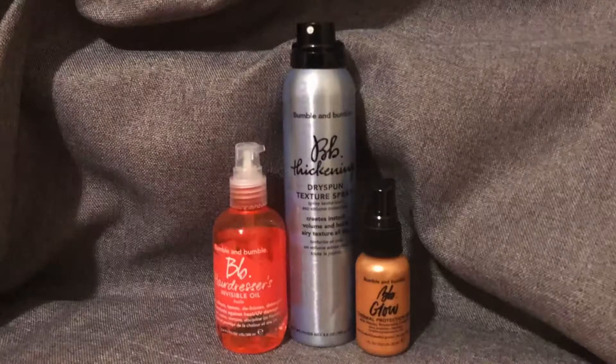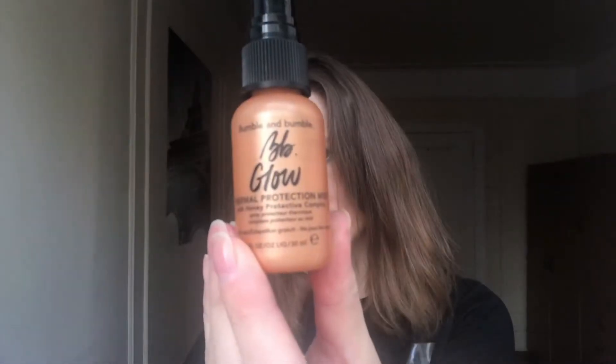Hi! My name is Julia and as a salon educator I'm going to show you how to do soft beach waves. First I'm applying the thermal protection from Bumble and Bumble and brushing my hair.